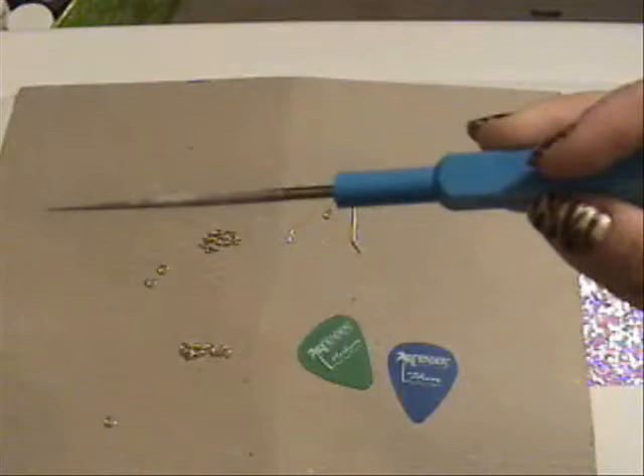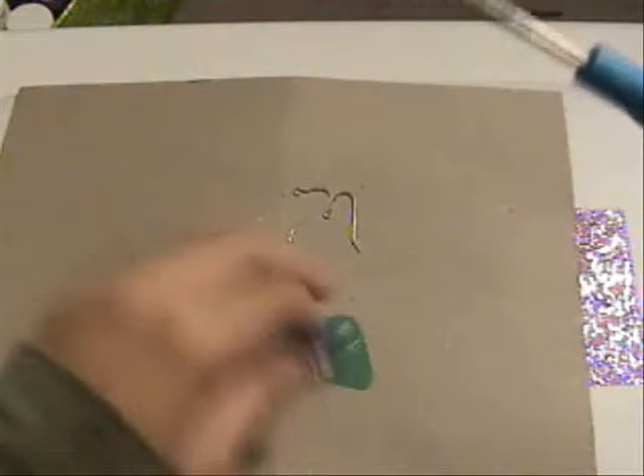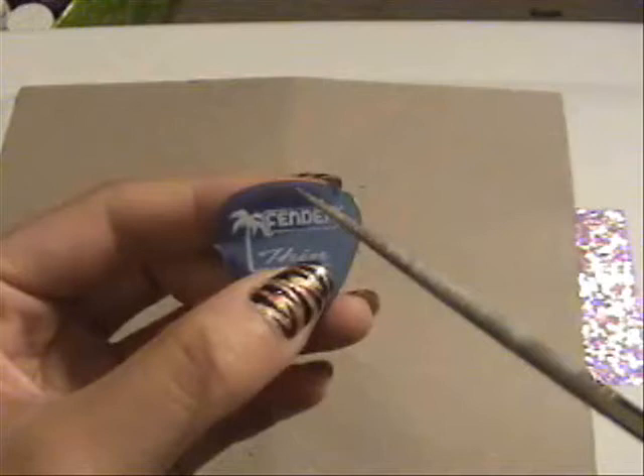So you want to start with a bead reamer. These are used to enlarge the hole inside a bead. To make it easier you can use an electric drill, but I prefer to use this because it's so cheap — I think this was about 2-3 dollars.